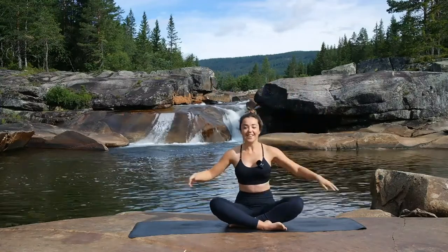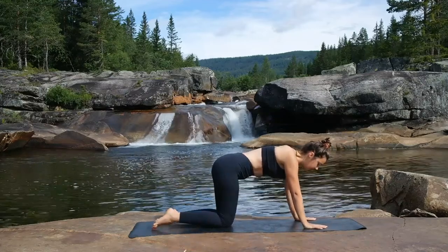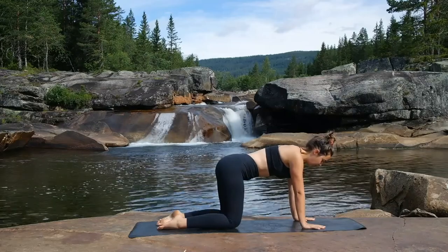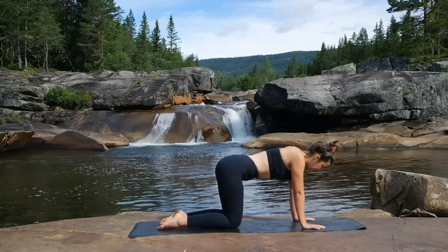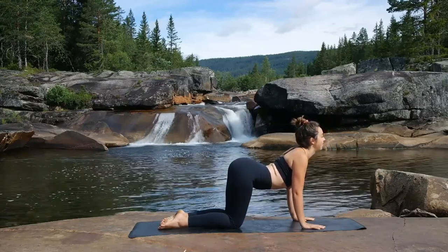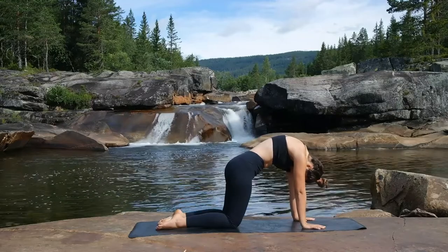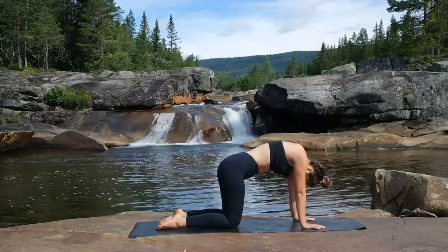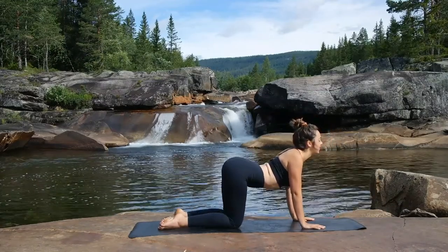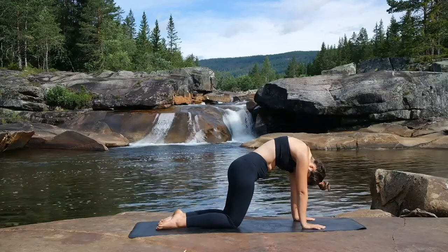So we're going to roll over onto our hands and knees, making sure that our hands are underneath the shoulders, knees underneath the hips, and spreading out the fingers nice and wide. We're going to go through our cat curl. As we inhale, drop the belly down, raising up the head, opening up the chest. And as we exhale, we're rounding through the spine, shoulder blades apart, and drop the head down. Just continue with that movement, starting from the base of the spine, working the way up — exhaling as we round through the spine.